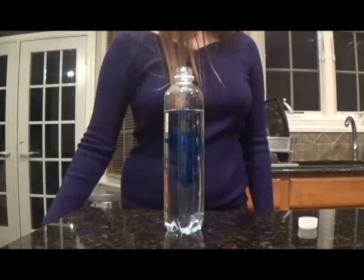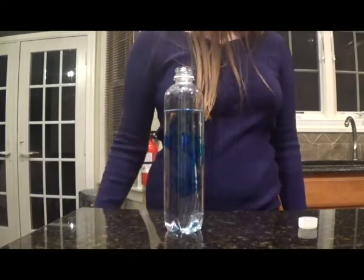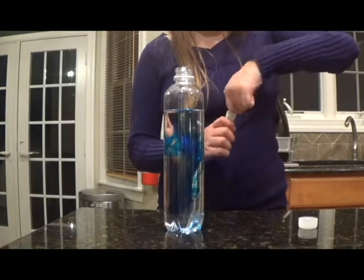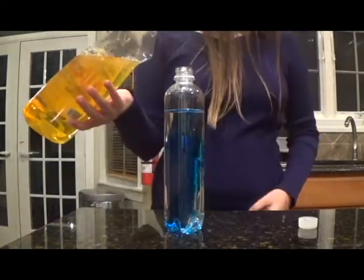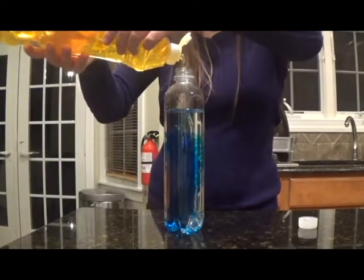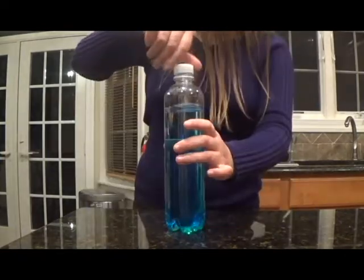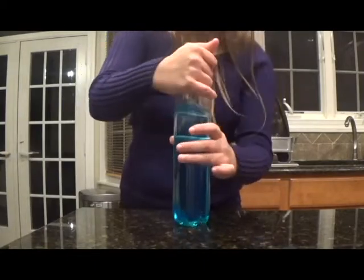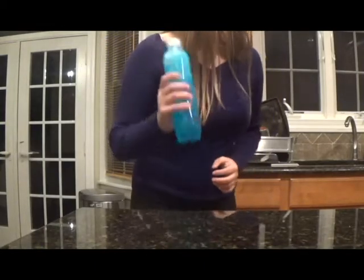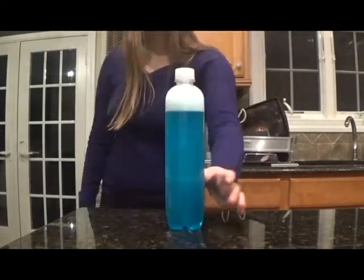You want the color to be light enough where you'll actually be able to see the tornado. If the water is too dark, you won't be able to see anything. If you're adding glitter, this is the time to add it — I like to add glitter because it makes it pretty. Next, add in a few squirts of dish soap. The dish soap is what's going to act as the tornado in your bottle. You then close the bottle tightly and shake it until the bubbles from the dish soap form at the top. And then you're done.